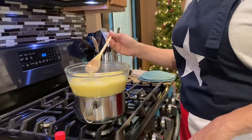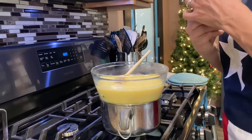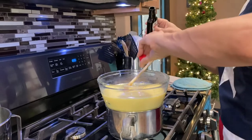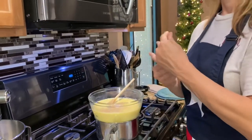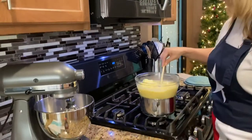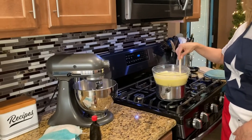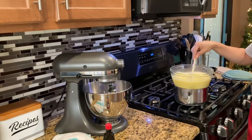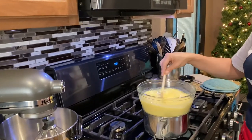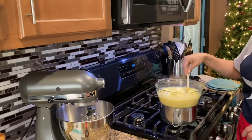Our boiled custard has finished — I added the eggs and the sugar and now it's done. It's thicker than it was, so I'm going to add the vanilla, one teaspoon. I did end up adding one tablespoon of cornstarch just to help it thicken up a little bit more. So it is done now — it's just a matter of putting it into our container and chilling it.